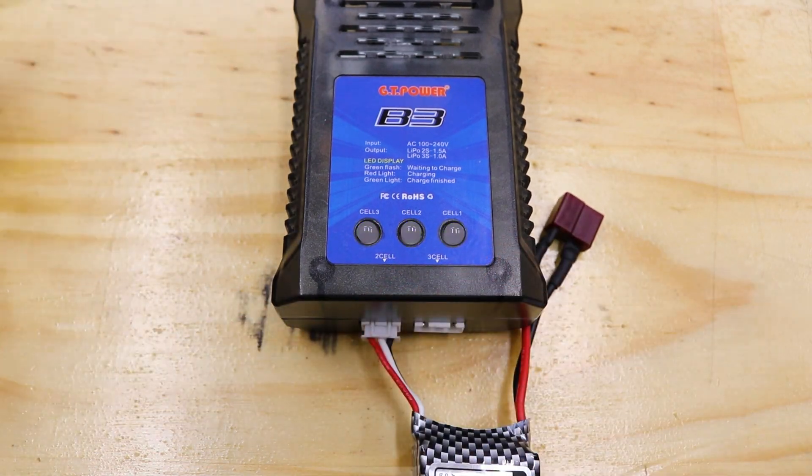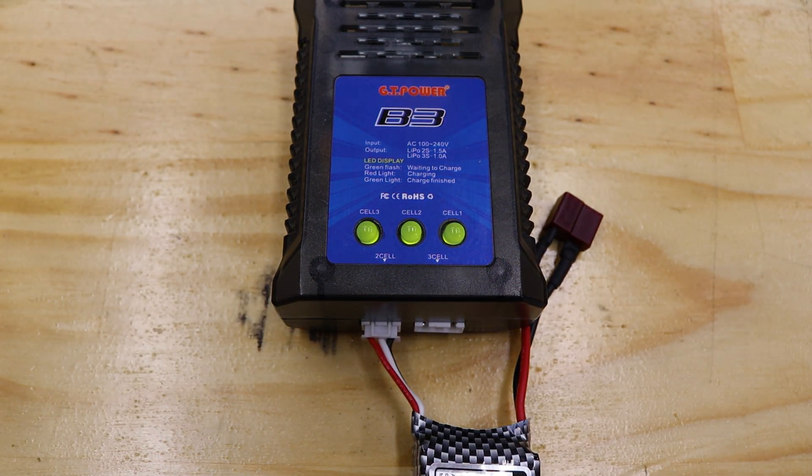If you plug your battery in and the LEDs just keep flashing, it's likely that the pack's voltage is too low for the charger to safely work. Contact your local hobby shop as they might be able to help.